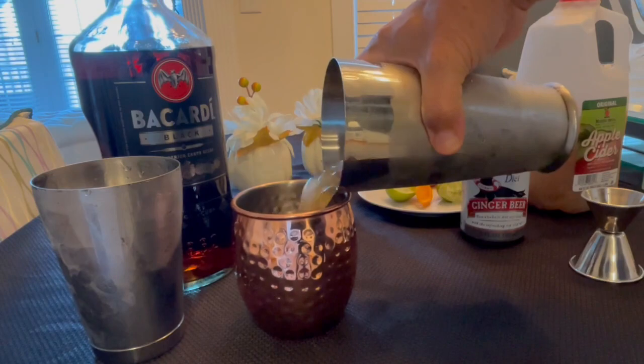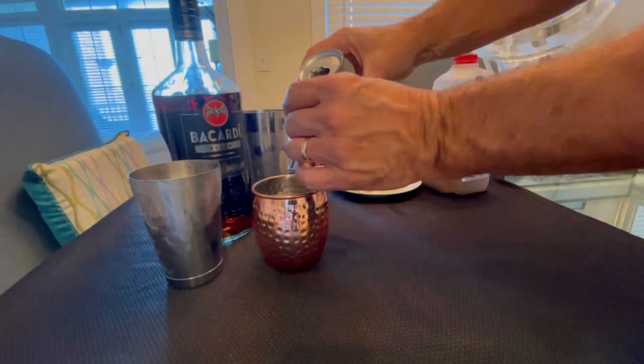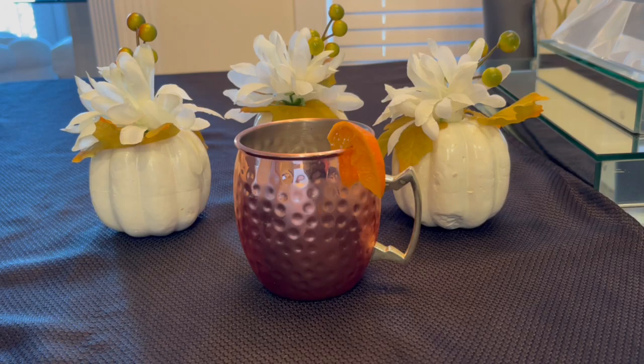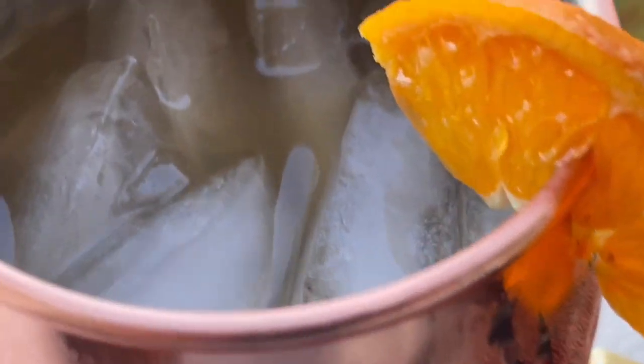Or a copper mule cup, then top it off with two ounces of ginger beer. We used Gosling's sugar-free brand — it's spicy but not overly robust. Cut an orange garnish and you are ready to enjoy this combo of oak, tart, sweet, citrus, spicy, and bubbly. It is perfect for a brisk night with friends.